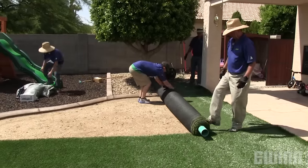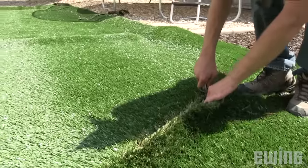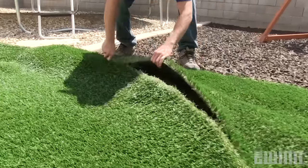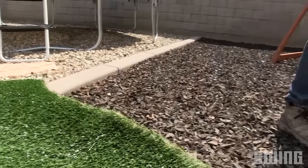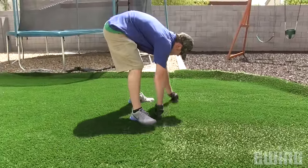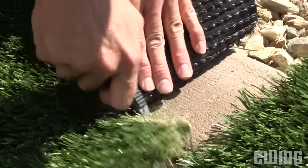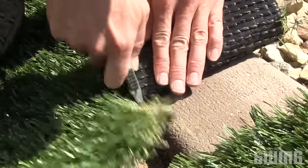Roll your sections out per your plan and line up your seams. Once everything is in place, you can rough cut excess turf around the edges — leave about four inches from where you'll make your final cut, which will happen after you've completed your seams. The next step is to seam your sections together. Double check that the two edges are properly aligned with each other. If you have a border or some other obstruction at the perimeter, cut a notch out of the excess turf so that the seam will be able to lie flat on the ground.